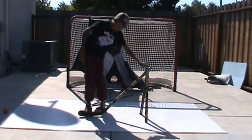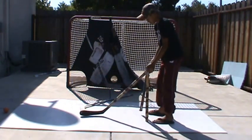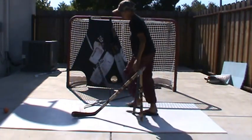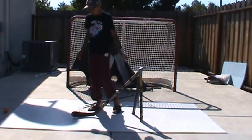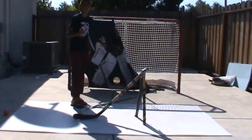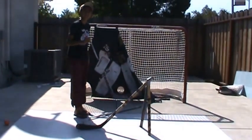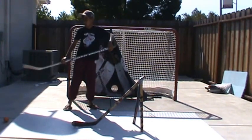So, a defenseman's stick and his legs right here. You can buy this in the shop, but it costs about — I don't know — $100, $200? It costs about $200 to buy one.